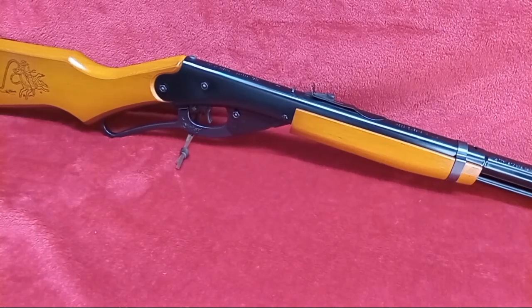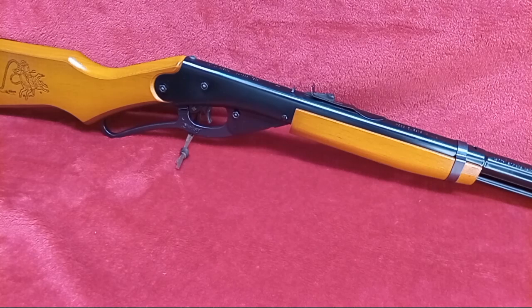Howdy, Daisy Air Gunners. We're back today and we've got the Red Rider Adult Edition. This is the adult-sized Red Rider.